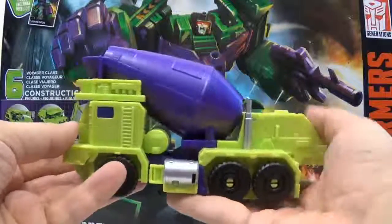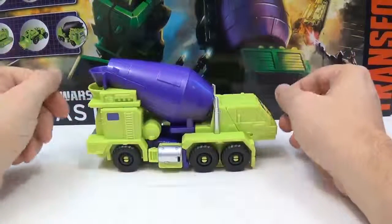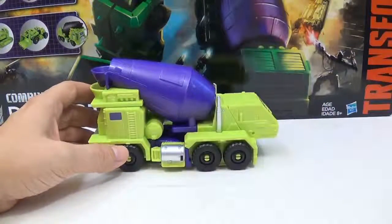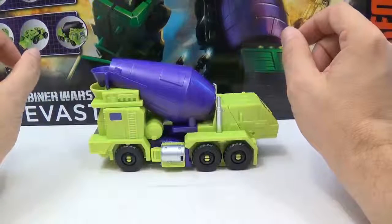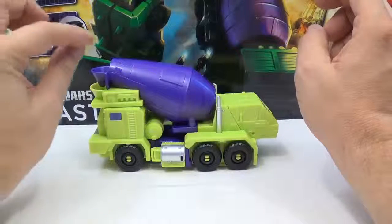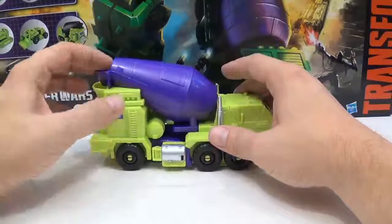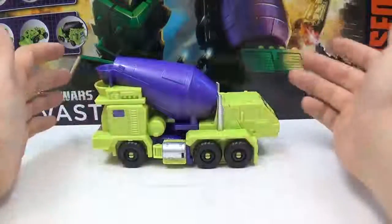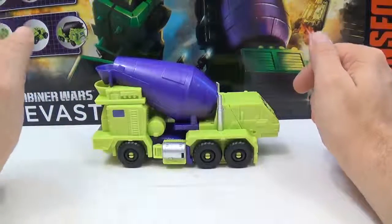His front is actually on this side. You may be saying, what's wrong with this guy? This is all backwards. Hasbro decided to make Mixmaster a very rare front-loading cement truck — not a regular cement truck, but a front-dumping cement truck where the front is up here and it comes out right here. Usually this is a little bit further out, and this is the engine that turns the barrel. I think they're meant for large construction, but people still use regular cement trucks, so I don't really know why they did this.